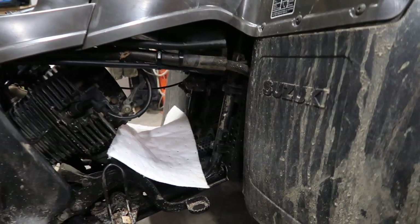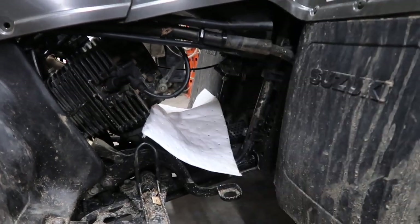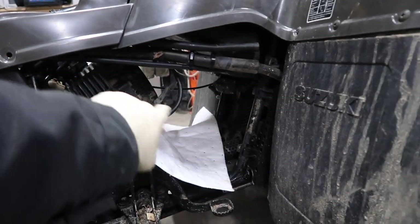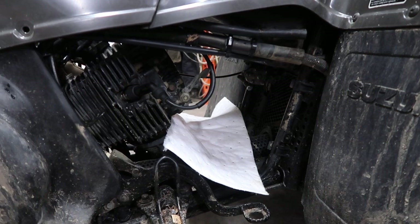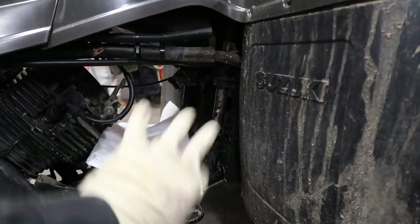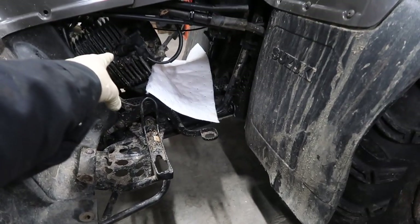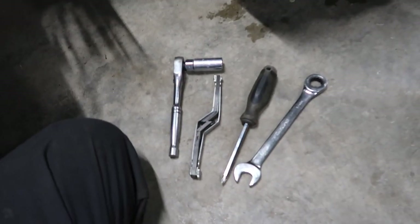You have two plastic pieces — one on each side. You really only have to remove one, but I took both off for clarity of the video. For tools you'll need an 18mm socket to pull out your spark plug, or 5/8 depending on what brand of spark plug you've got. You'll need a set of feeler gauges, a Phillips screwdriver to pull off those plastic pieces, and a 17mm wrench to get the caps off.